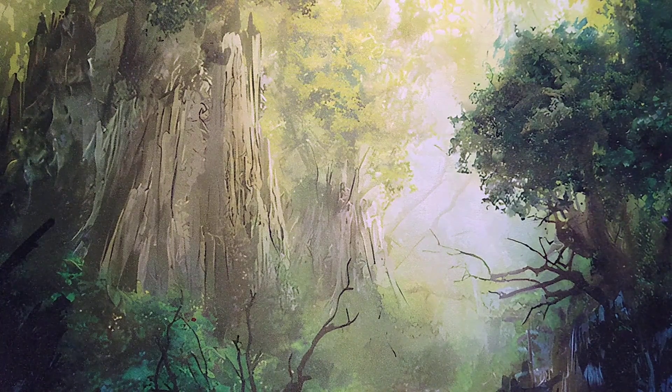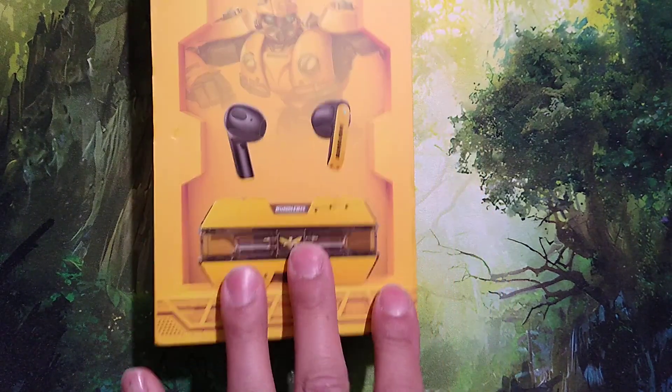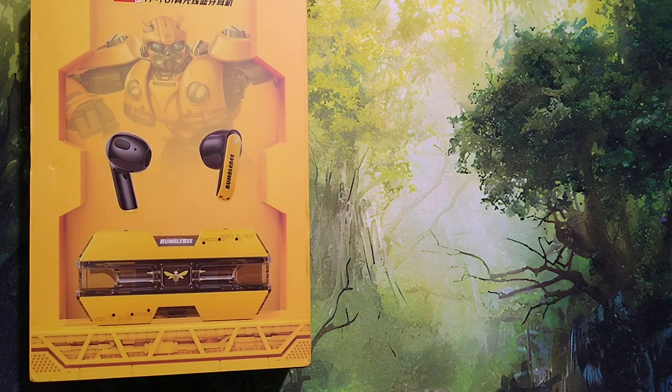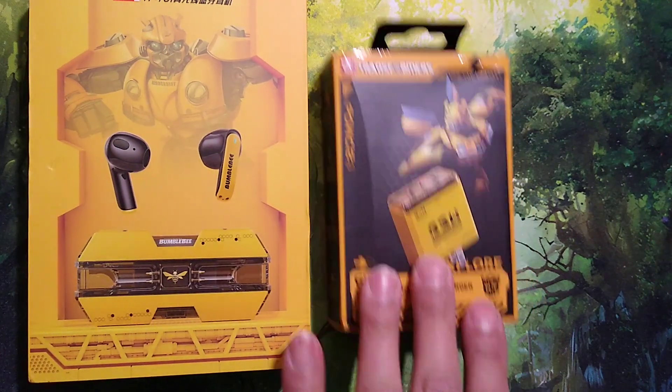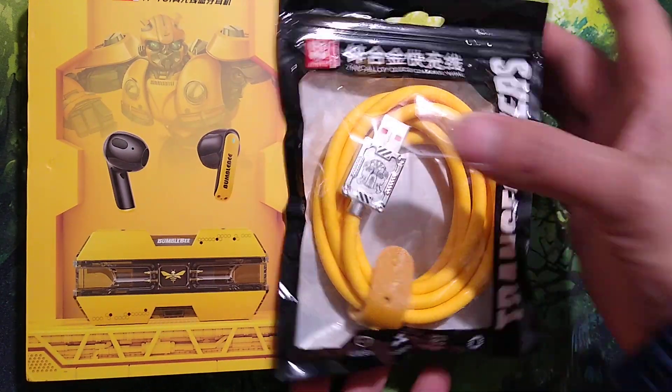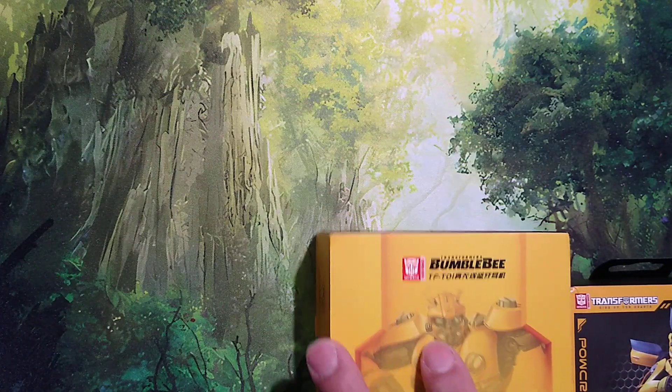Hey, welcome back to the vlog everybody. We're just going to very quickly change gears. I want to take a look at these awesome Autobot Bumblebee earpods, along with this charger and this cable for my phone. These are all Transformers Bumblebee themed.